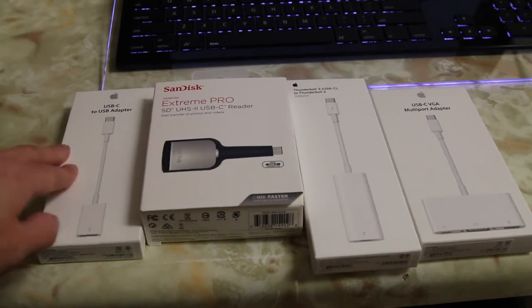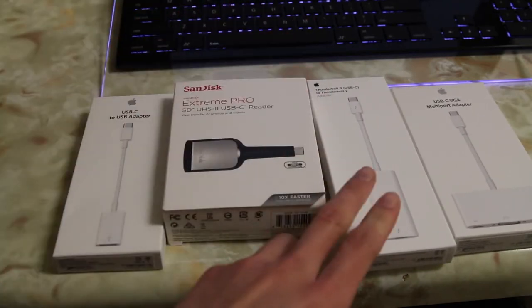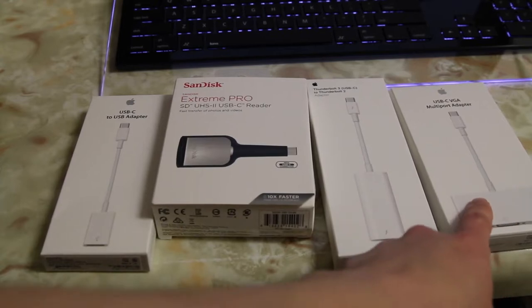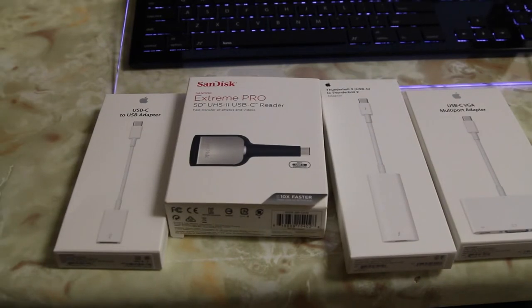So you have 4 major adapters here: a USB-C to USB adapter, a SanDisk SD card reader, a Thunderbolt 2 to Thunderbolt 3, and a USB-C to VGA multi-port adapter. These are probably the ones that most people would need or use. Let's unbox these and check them out.